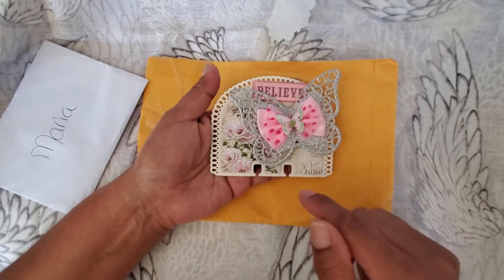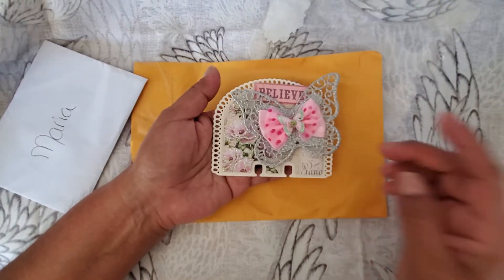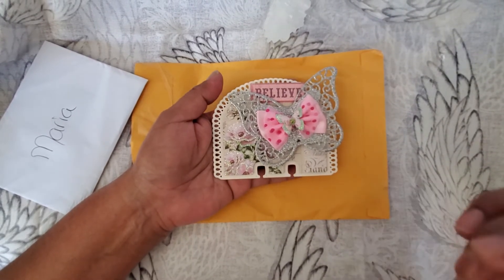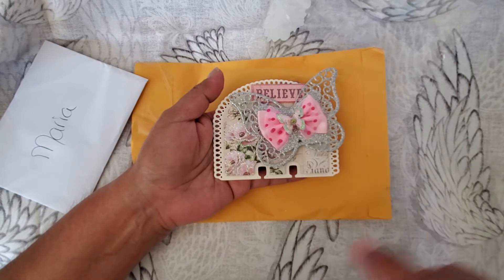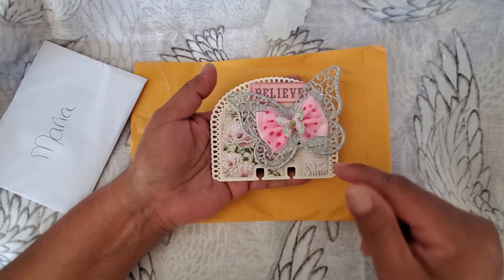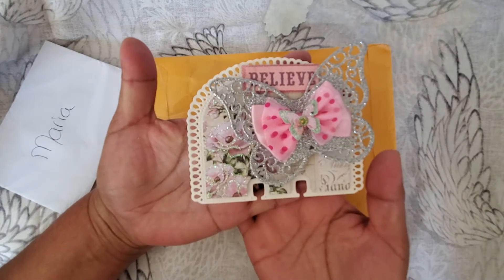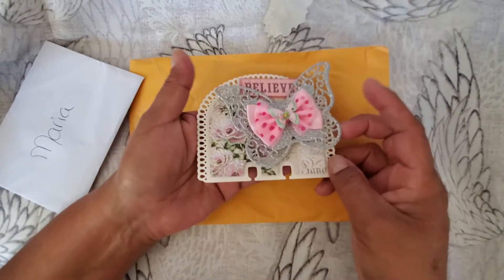I was so inspired by her channel to make some Memorydex cards. I'm also going to link my video below where you can see the cards that I made recently, inspired by her video. So I just wanted to share with you what I had gotten in the mail.